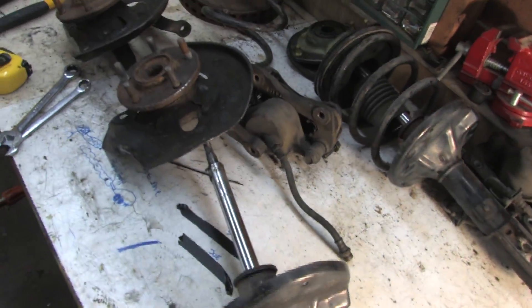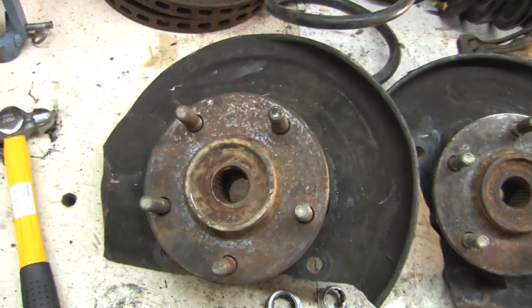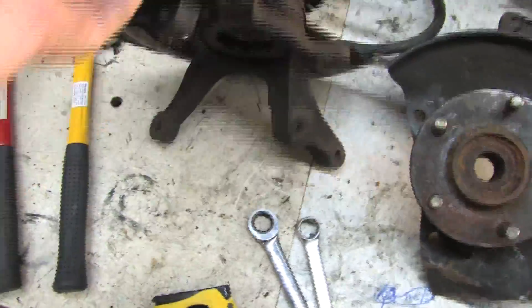I finally got the pile of parts that works for the Colt's front suspension together. Previously you saw me press together a pair of Expo LRV minivan steering knuckles with Turbo Eclipse bearings, hubs, and seals. The dust shields got a little bit beat up in their previous life in the junkyard and with me working on them.